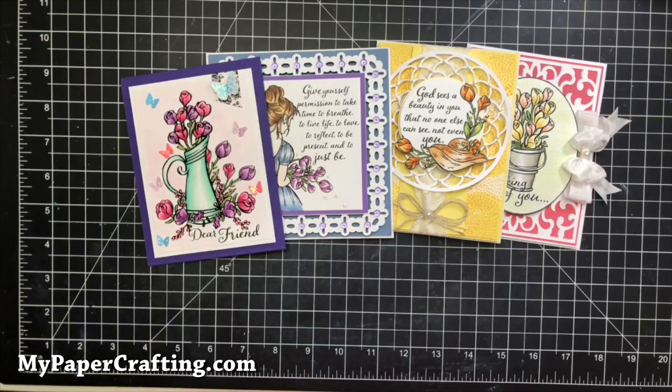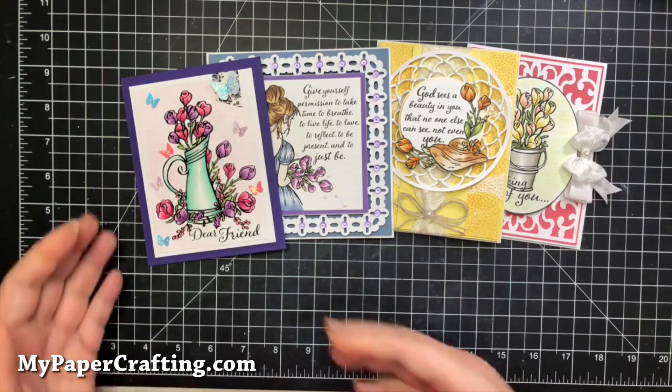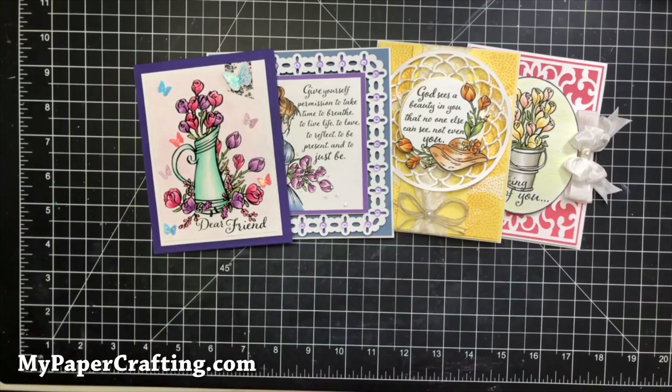Hey crafty friends, it's Melinda from MyPaperCrafting.com and today I want to share with you some cards I recently created with the RG Studio 360 stamps, inks, and paper. They're all from the Spring Thoughts Give Yourself Two Stamp Set Collections that were recently released, sold out, and are now back in stock. I want to share what I created and if you're inspired, maybe you can go pick up some stamps.